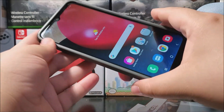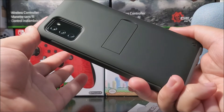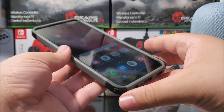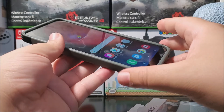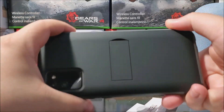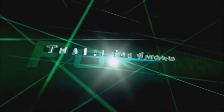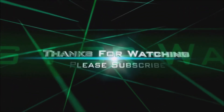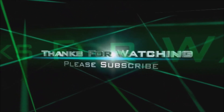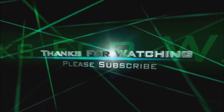That's going to be all for the unboxing of the case for the Samsung Galaxy A02s. Thank you very much for watching. If you like my video, please click the like button and you can subscribe to my channel. If you have any questions, please leave them down below. Thank you for watching — bye bye! I'll see you next time!